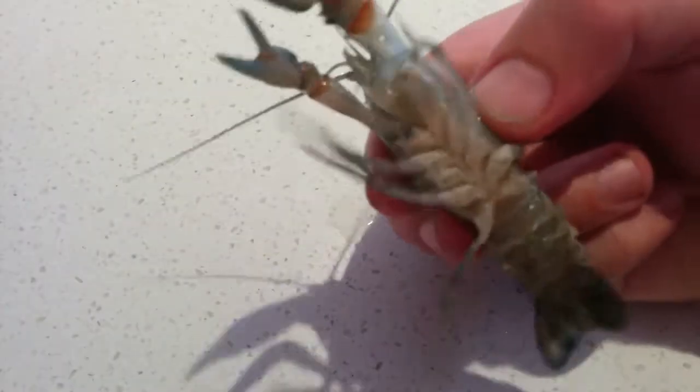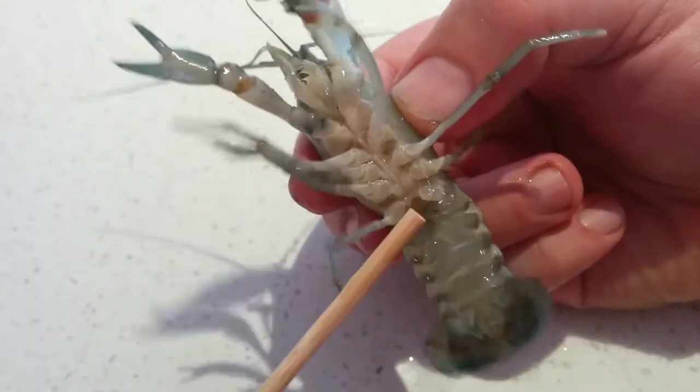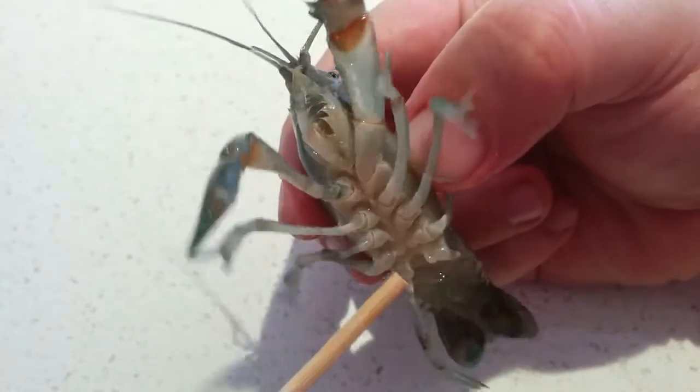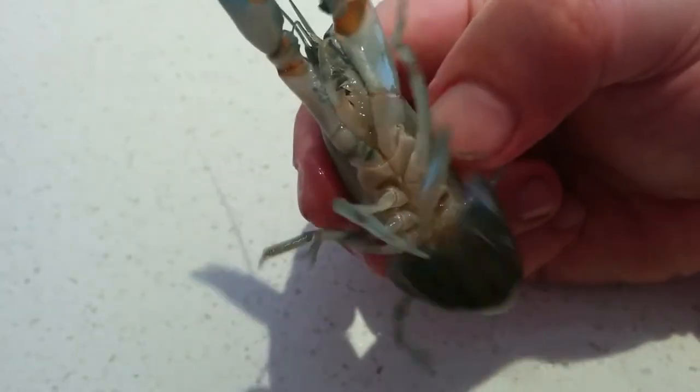Now have a look at the male. With the male, look at the very bottom set of legs — you'll see a little protrusion coming out right at the bottom. There's one there, there's one on the other side. That one is a male.